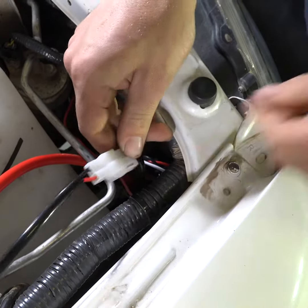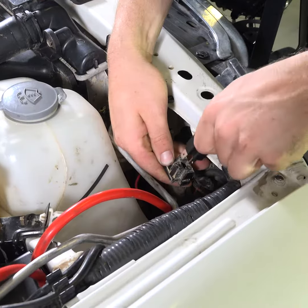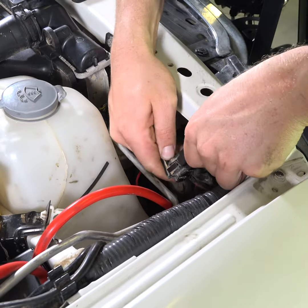Connect the headlight adapter to the white plug on the harness. Then connect the adapter to the existing headlight wiring.